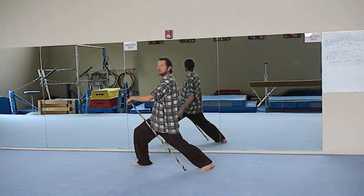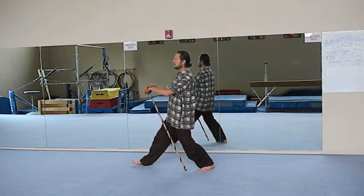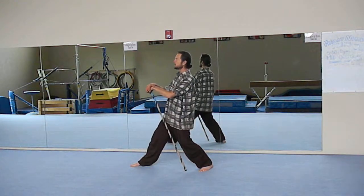You can get a nice stretch in your arms and legs, and then you go back. Shift the weight from the back foot again.